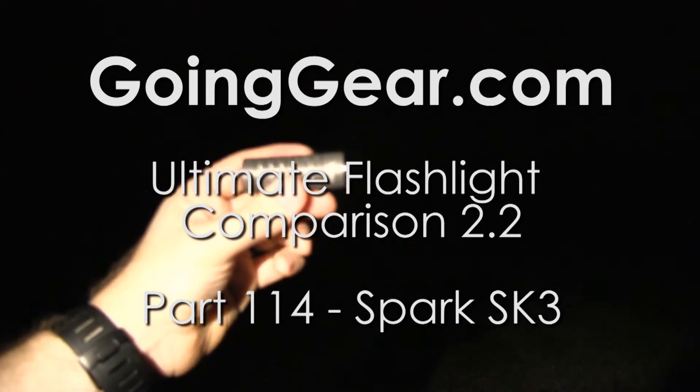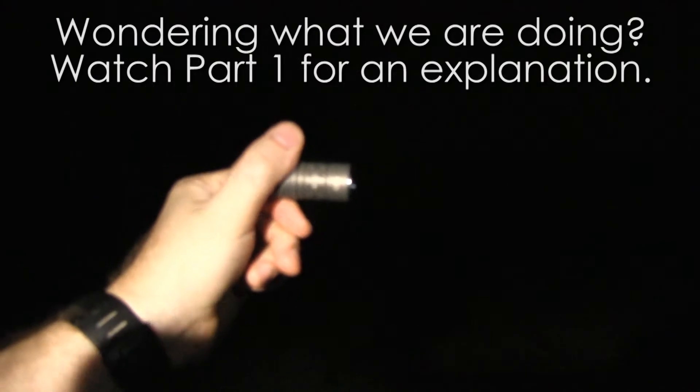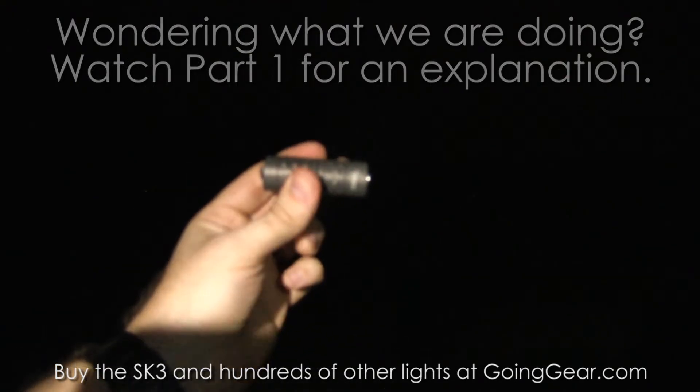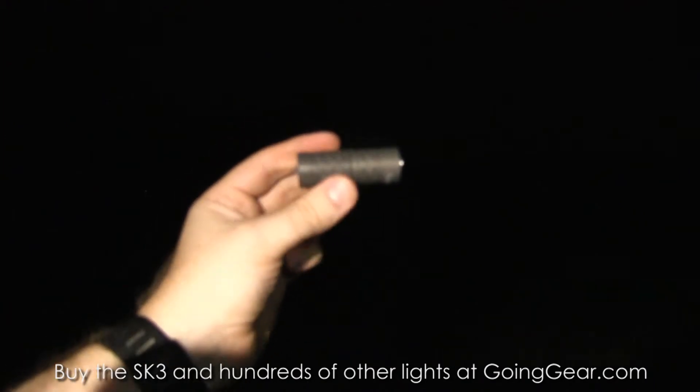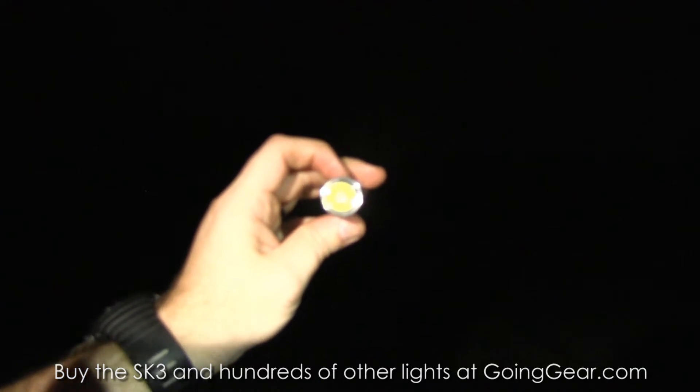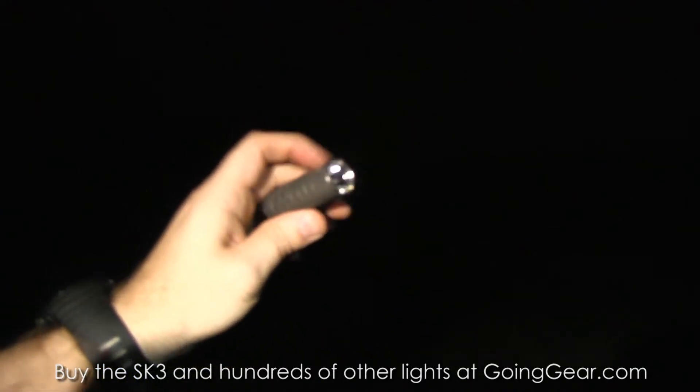Here's one of the smallest lights we have out here tonight. This is the Spark SK3. Just a twisty on this one — we'll show you the interface more in depth in another video if you want to see all the interface and everything. We have an RCR123 in here, a rechargeable 16340 lithium ion battery. Really small LED, really small light.